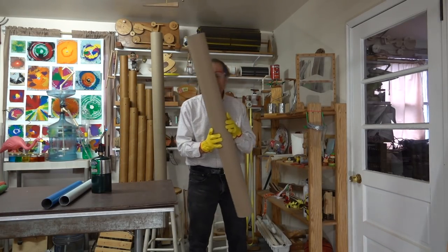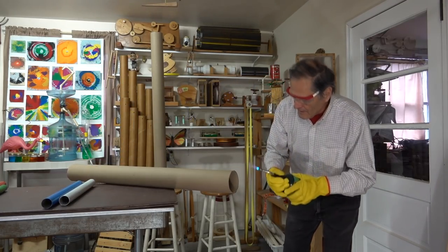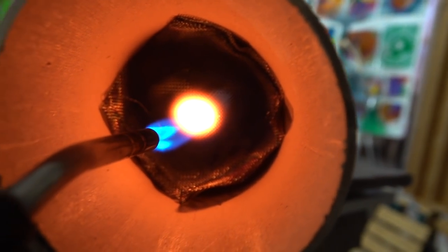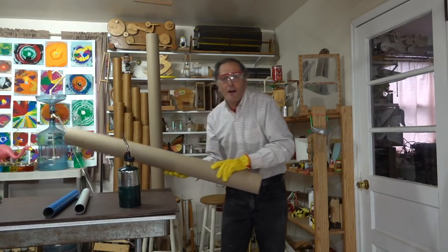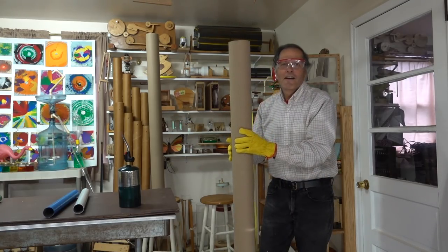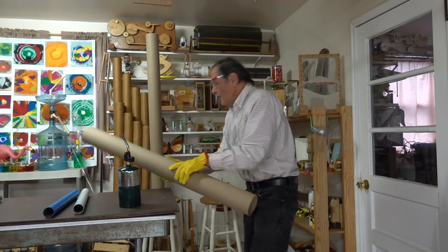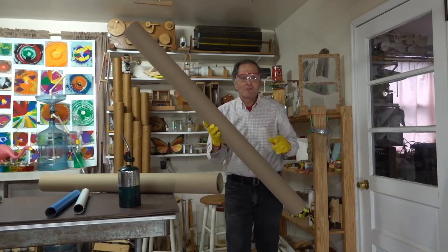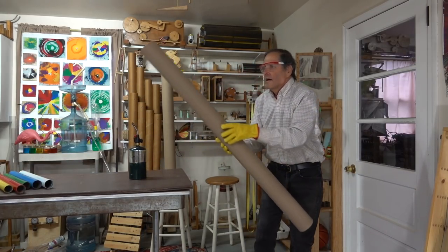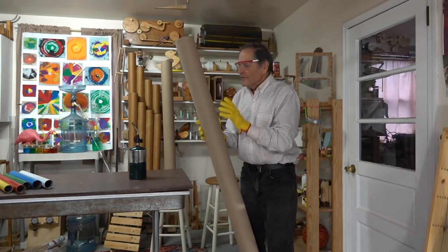Now we can go quite a bit larger. Here's a piece of carpet tubing — it's about 45 inches long. Let's heat this one up. That has such a nice deep bass to it, but we can go lower still. I have another pipe over here and this is 55 inches long, so let's try this one. It doesn't last long, but I love the sound of these longer tubes.